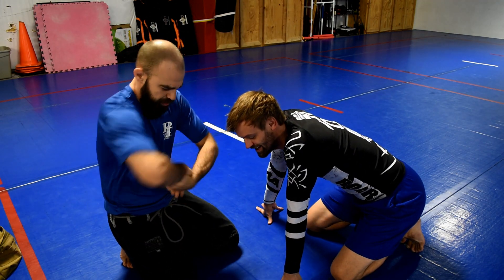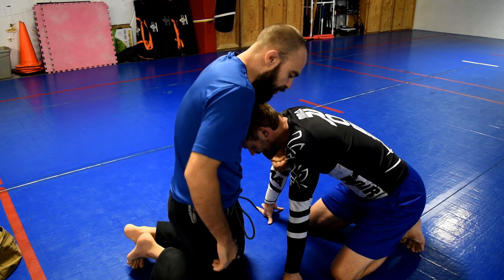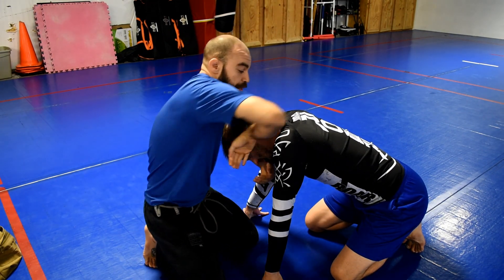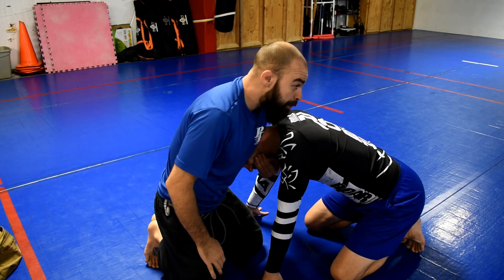The next one is called the pretzel. I'm chin strapping and then I'm going to go over the top this way. This is actually a really strong one — I like this. It's also kind of a high elbow guillotine, driving my elbow up on his shoulder.